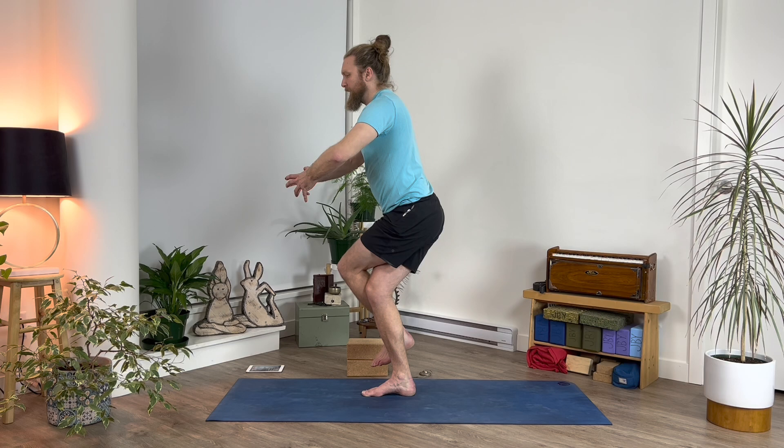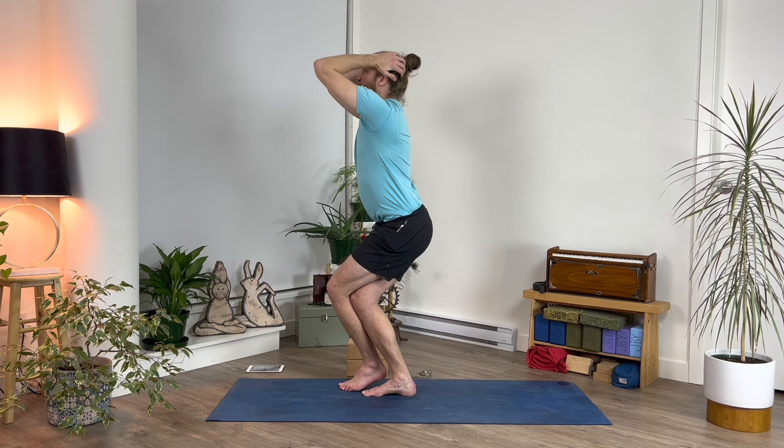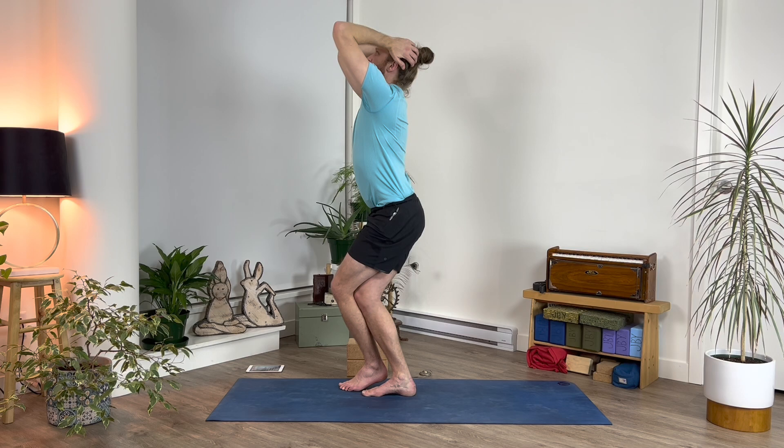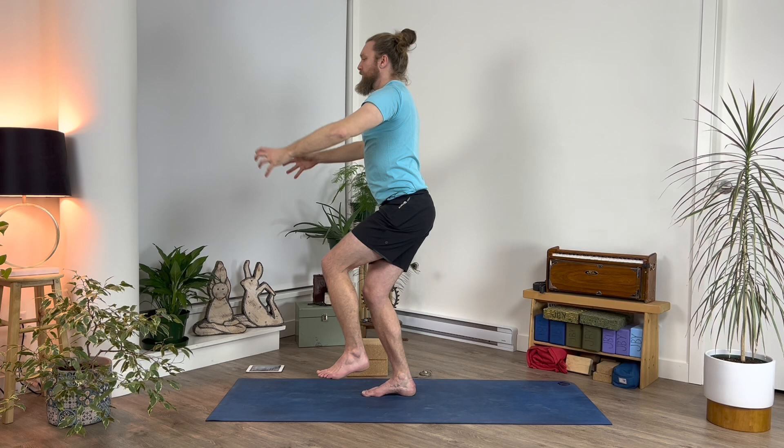Instead of wrapping the foot all the way around, just get it to the outside of your foot — the left foot to the outside of the right foot. Put the foot to the floor, then cup the back of your head, point your elbows forward, push your head back into your hands, lift up, lift your ribcage up, lift your forearms up, rise to your full capacity.